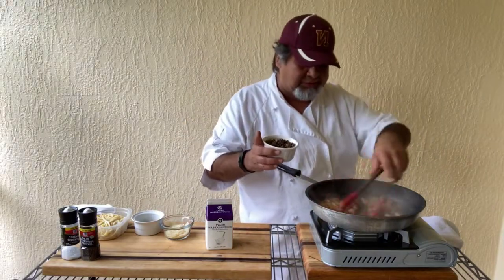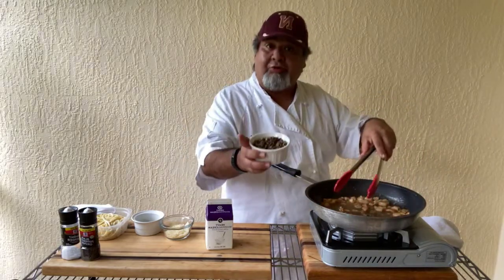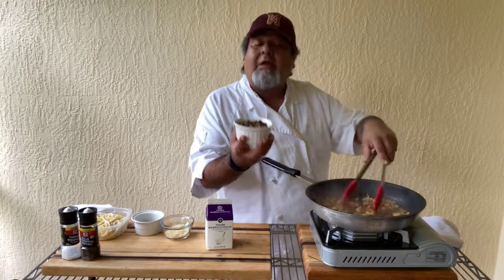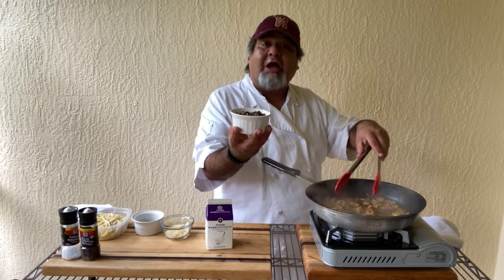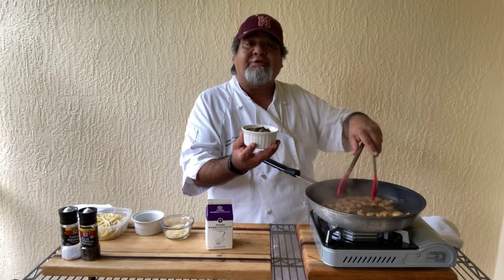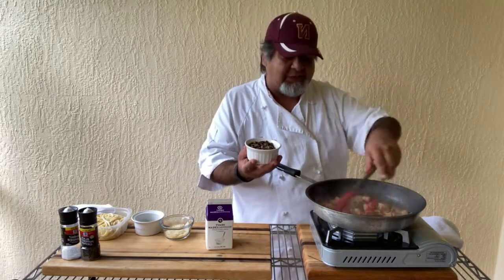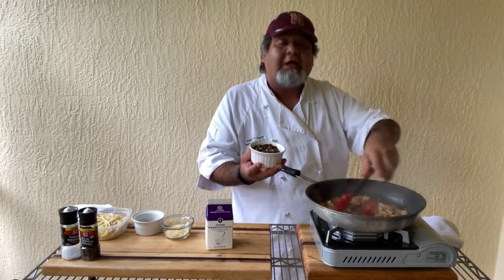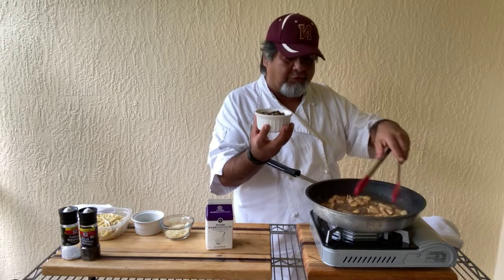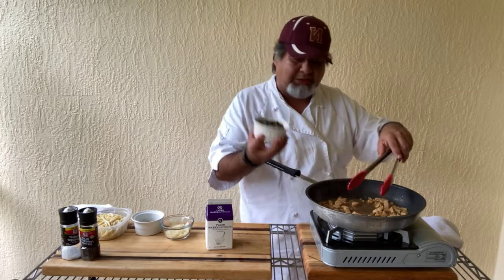Wild rice — this is what we bring to the table. Wild rice, maple syrup. Another really good thing to do with wild rice: take a little souffle-type cup, go halfway with wild rice, fill it up, pack it down a little bit, and then just pour some maple syrup on top. Put that in the fridge, let it set up for about an hour or so, and boom — there's an awesome, natural little dessert for you. Maple syrup and wild rice is a great combination, folks — you ought to try it sometime.